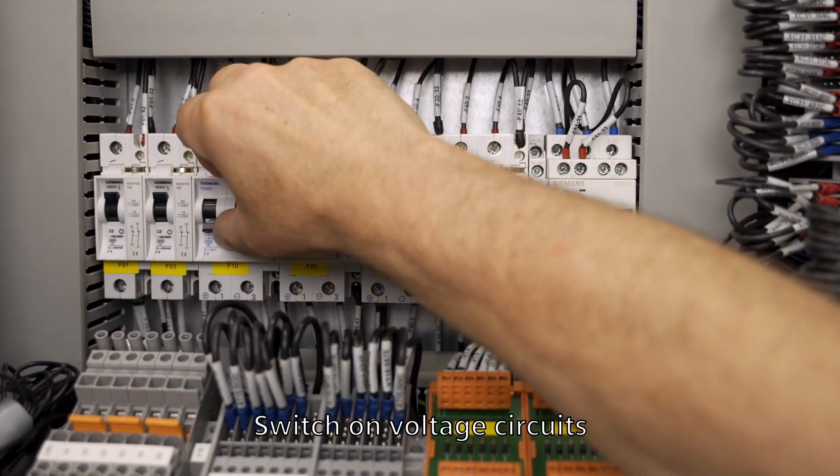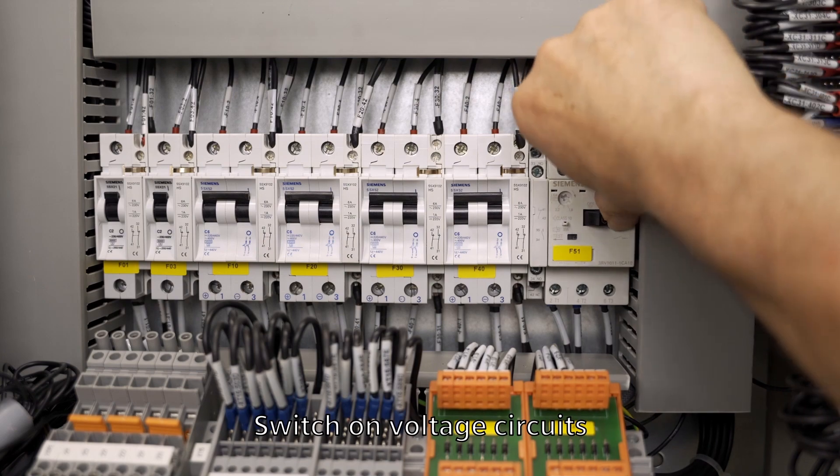Before electrical commissioning, perform a wiring and signal check, then the circuits can be reconnected.